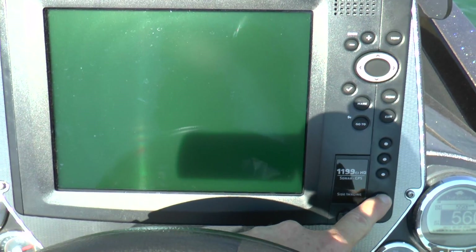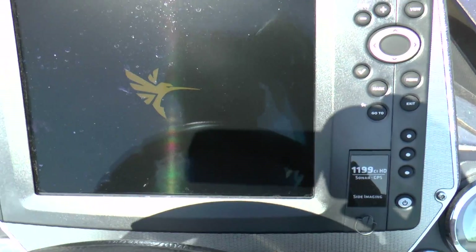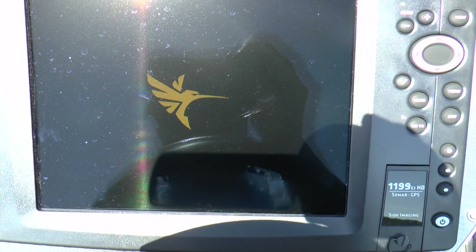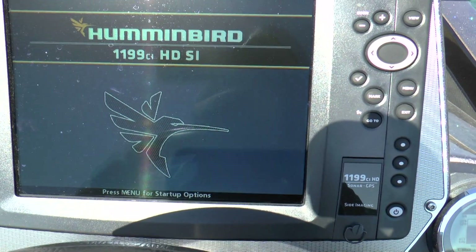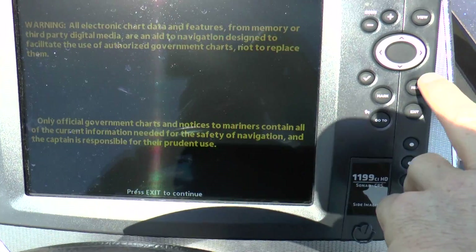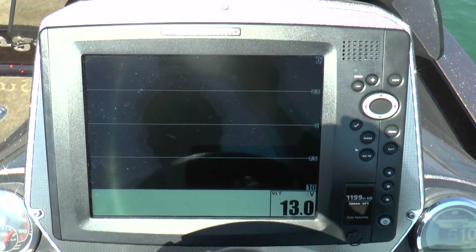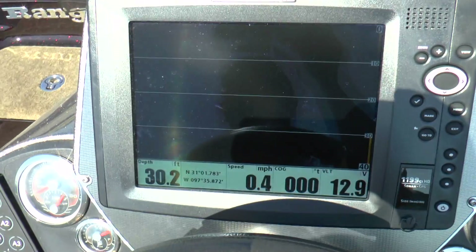So we're going to power this thing back up and see if it still picks up the way we had it set up and if it's saving our menu settings. We're going to press exit out of here and see what it picks up. There we go — picked up 30 feet.